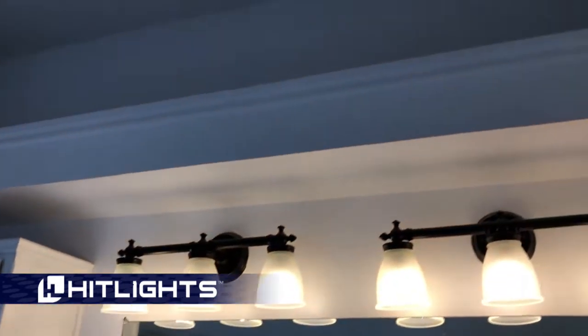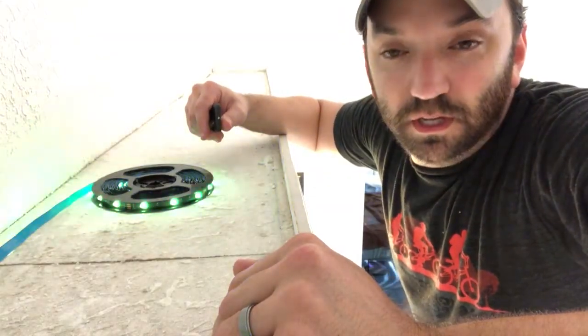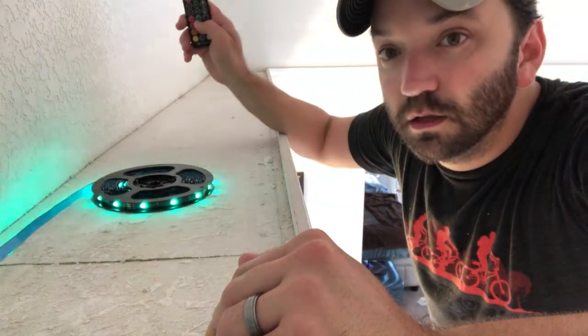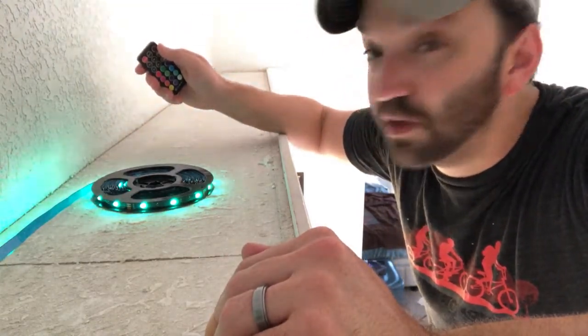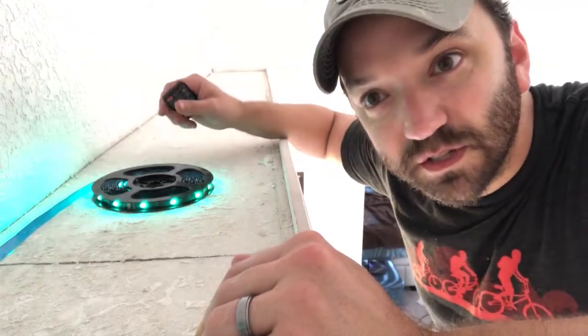So this is the ledge I was talking about — not much up there and not much you can really do with it because of its location. I'm going to get up there somehow and put these LEDs up there. I got a hole drilled and the lights run to the power source in the closet, and everything seems to be working just the way it should. The remote and RF receiver are receiving a signal from the remote, so I think we are good to go ahead and run these the rest of the way.